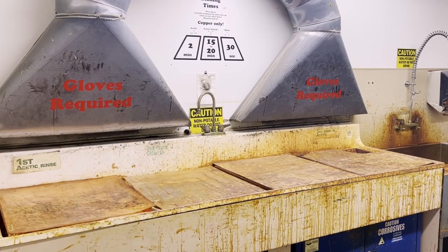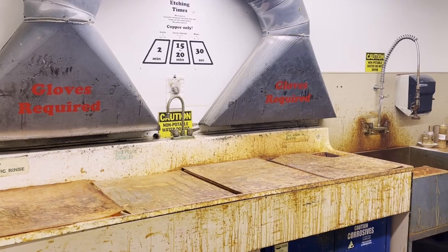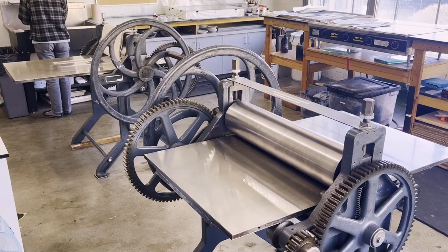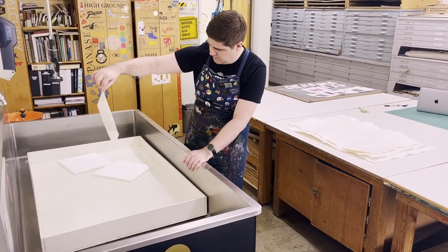You do have to get oriented to each piece of equipment you intend to use. We'll give you a rundown of each machine, make sure you understand how it works, then we'll sign you off and you're okay to use that machine.